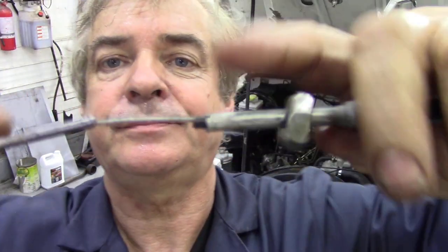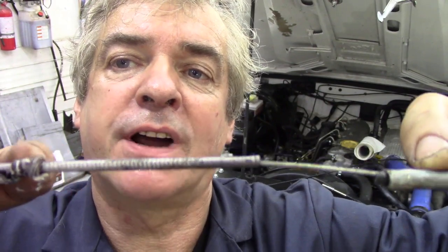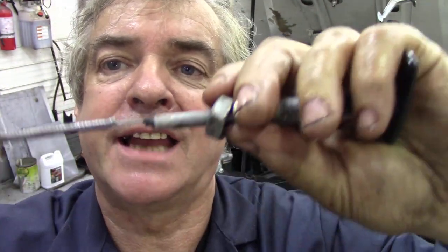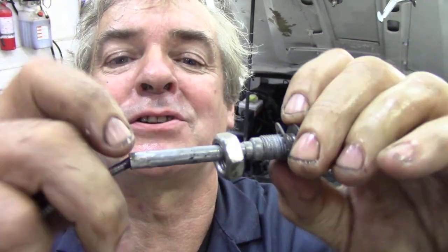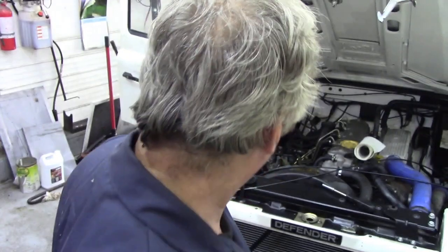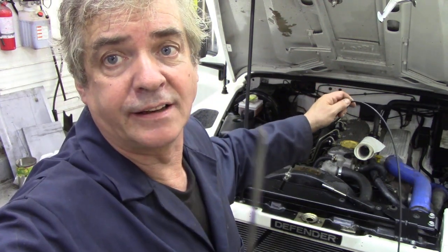With the cable out, you can see what the problem was. The outside plastic coating has pushed right down here, and instead of being crimped nice and tight, it's been going in and out of this tube - therefore not opening the bonnet. Also, it's had bush mechanic treatment quite a few times, and trying to get it through the ferrule at the end is a nightmare.